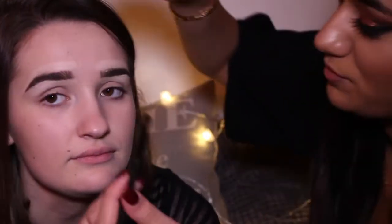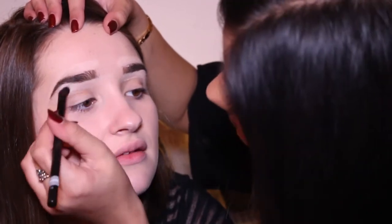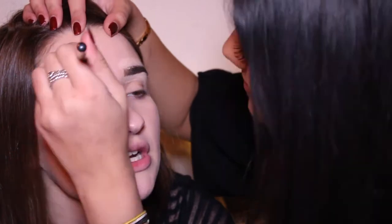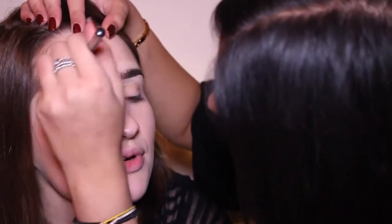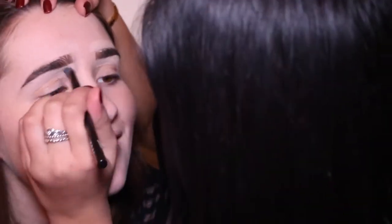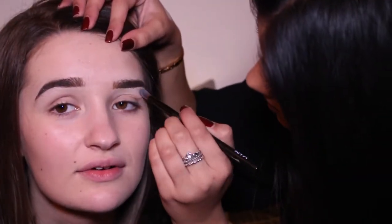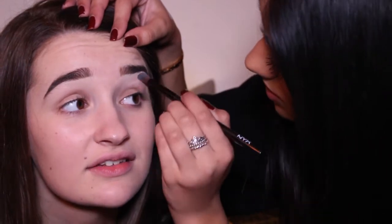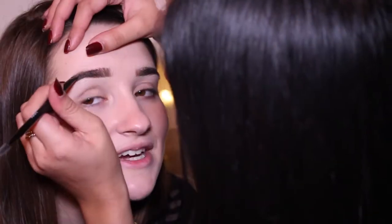I'm just gonna take that brush — just a blendy, buffy kind of brush. Can you get all these from NYX? I'll be honest, I didn't really know NYX did brushes. Neither did I — but they're nice and soft, they blend really well. Are they expensive? No, like £7. That's good. I feel like you're using a MAC on me! Done. Now, what's next? Eyes.